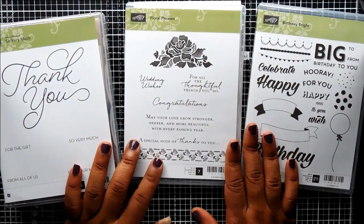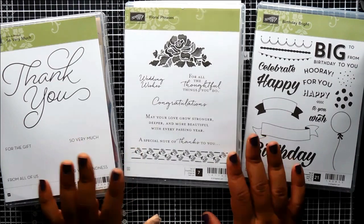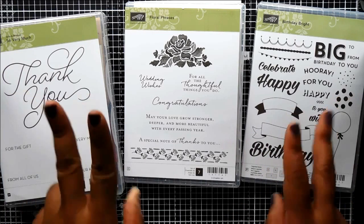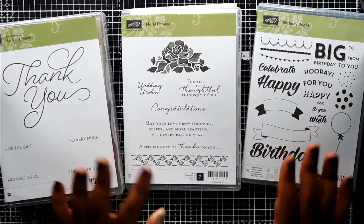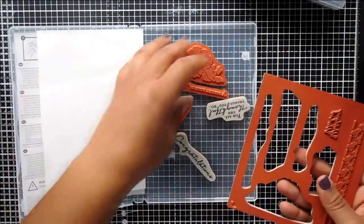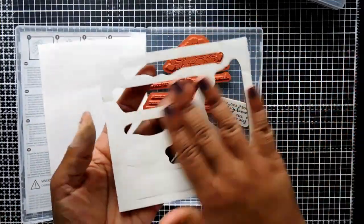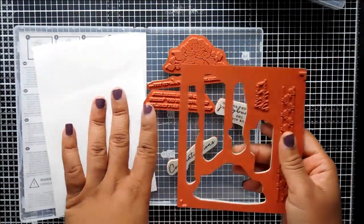With today's video we're talking about stamps. So as I said today we're talking about stamps and stamping up — we have three different types of stamps. Well, we have two different types really. There's the classic red rubber stamp and the photopolymer stamps. Now we'll talk about the classic red rubber stamps first. This is what it looks like when you get your stamps — they will all be on one sheet of red rubber and these are the clear mount stamps.